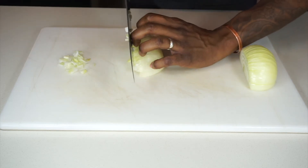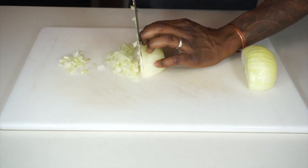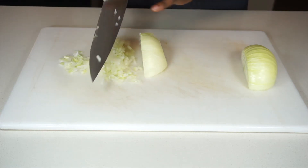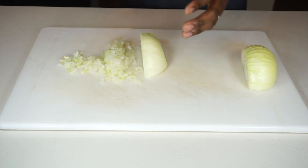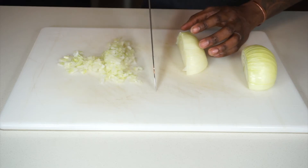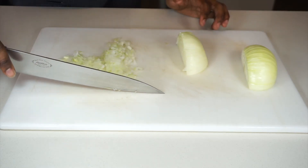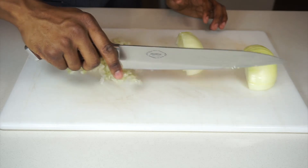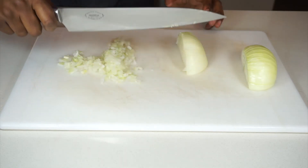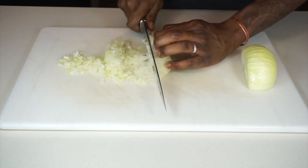Now all we want to do is go over the cuts that we did and we are going down. When you are cutting there is a specific motion that you want to follow and that keeps the integrity of whatever it is that you are cutting. As you cut you start with the tip of the knife and you go down and slide forward. Tip of the knife, go down and slide forward. You never want to cut and just press down — the force that you use to press down damages whatever it is that you are cutting. This is the way to get very uniform cuts.